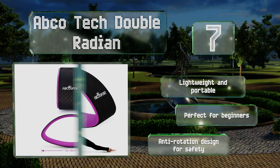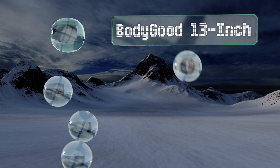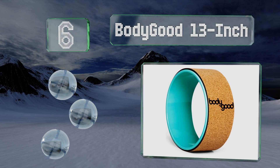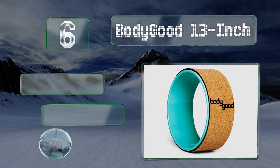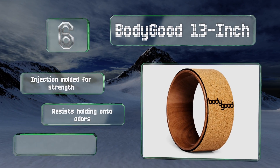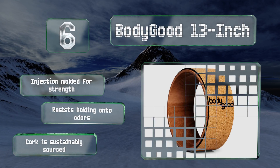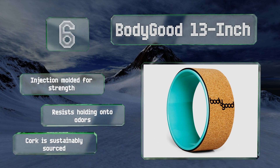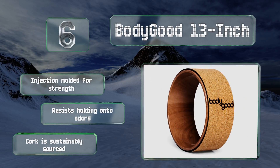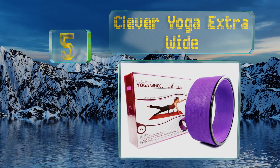Moving up our list to number six, the Body Good 13 Inch features a cork shell that's naturally slip-resistant, antimicrobial, and won't absorb germs from sweat or the floor. The plastic interior has an attractive wood grain pattern, but it's also available in turquoise if you prefer more vibrant colors. It's injection-molded for strength, resists holding onto odors, and the cork is sustainably sourced.